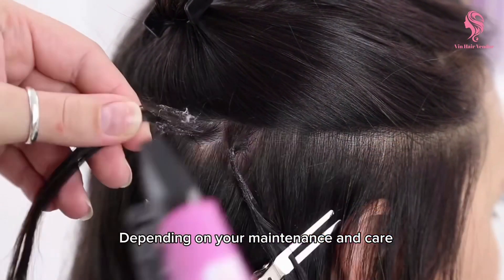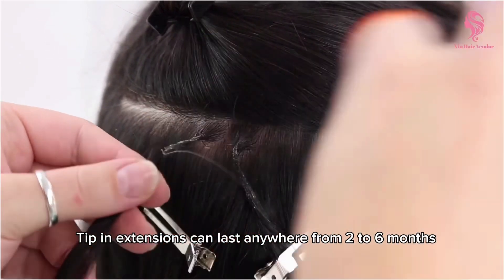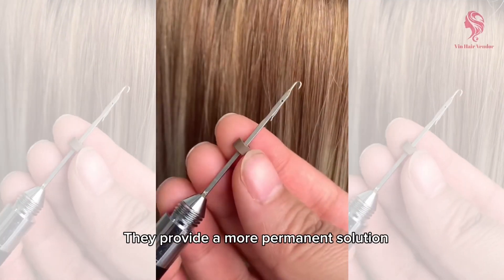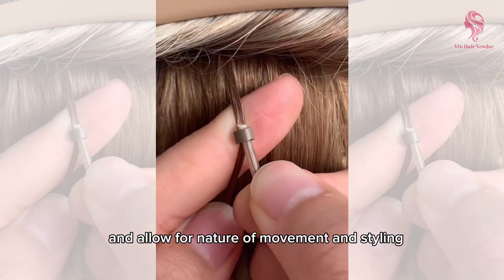Depending on your maintenance and care, tip in extensions can last anywhere from 2 to 6 months. They provide a more permanent solution and allow for natural movement and styling.